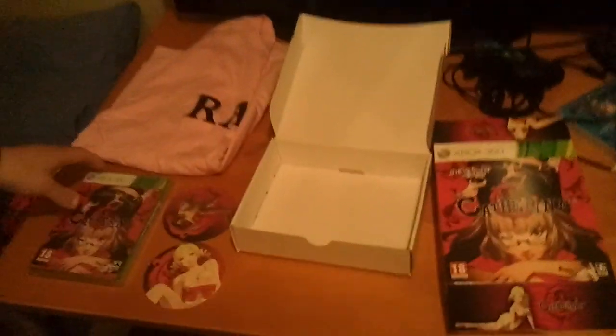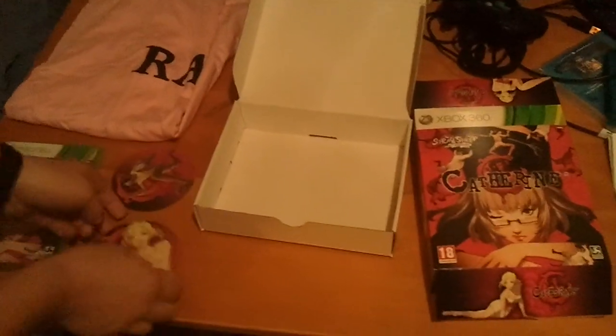Another short unboxing video with the poster, the game, the mug — you put your mug there — and the shirt, pizza cardboard. This part as well says you can actually take two players in this game; I didn't know that. Please hit that like button and subscribe to my channel for more unboxing or gameplay videos. I'll post them as soon as possible. Thank you for watching. Bye.